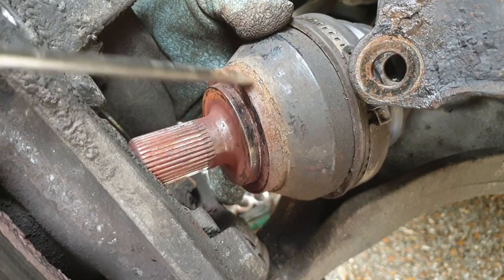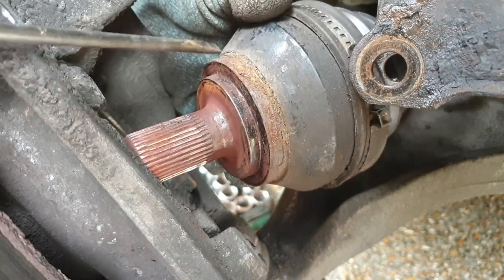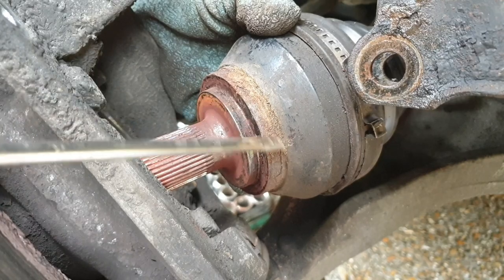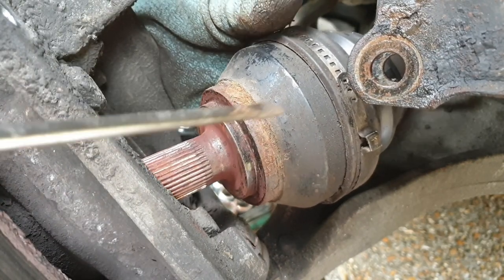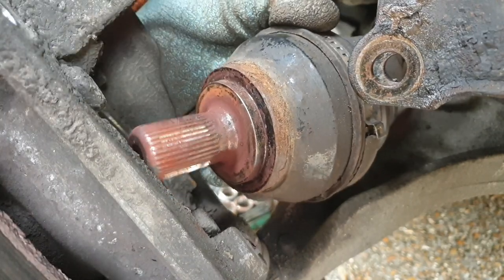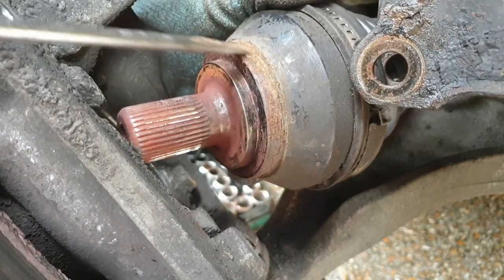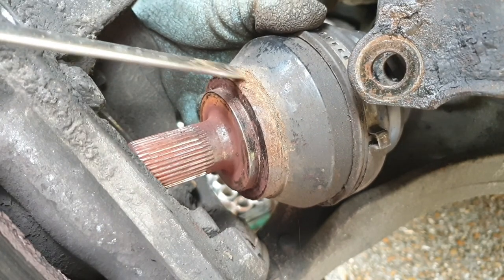We can have a look at this surface here — there's a bit of pitting, a bit of rust as expected, but that will clean up. So I'm going to get some emery paper, some sandpaper, clean that up a bit, and offer up the new ring to see how well or otherwise it goes on. I'm fully expecting to have to get a blowtorch out and heat it up, but I'll bring you back once I've had a bit of a scrape around.